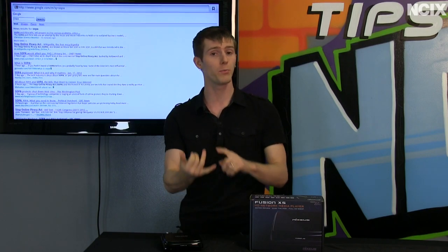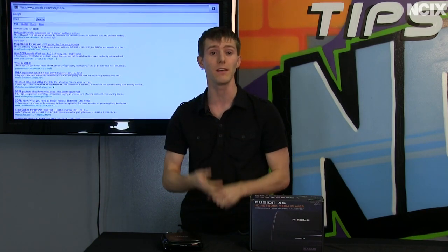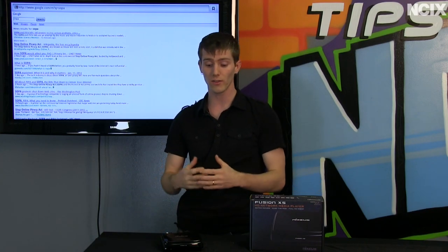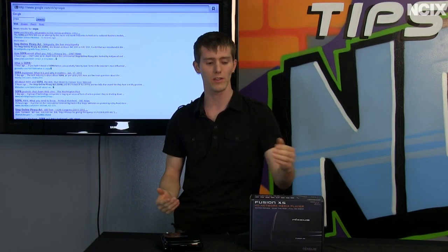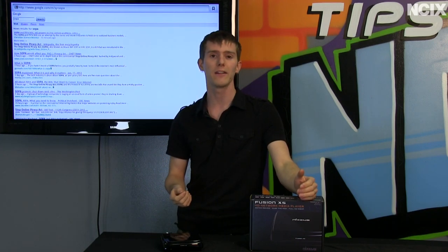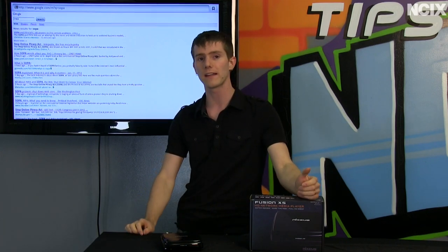Does the media player support HD? Do you have HD files you need to play? Does it support RMVB? That's a very popular format that some of the older media players didn't support. On the hardware side, it's mostly about speed and the connectivity you require. Most of them have HDMI out including an audio stream, so as long as you have a receiver or an HDTV you should be pretty much good to go.